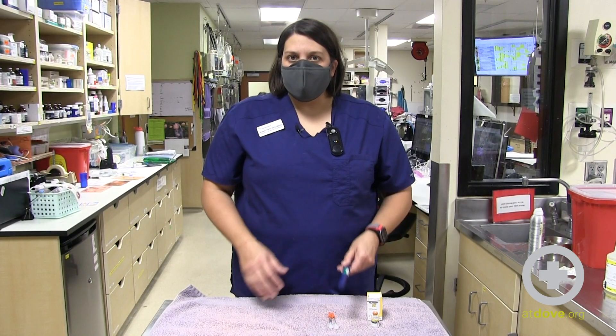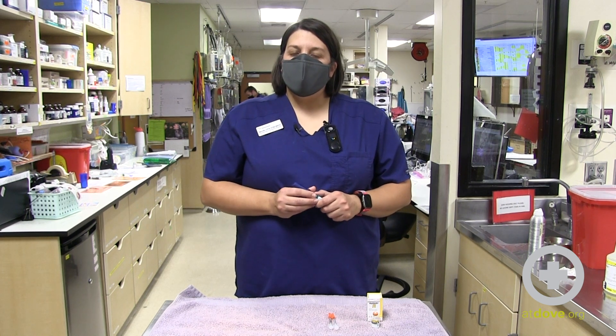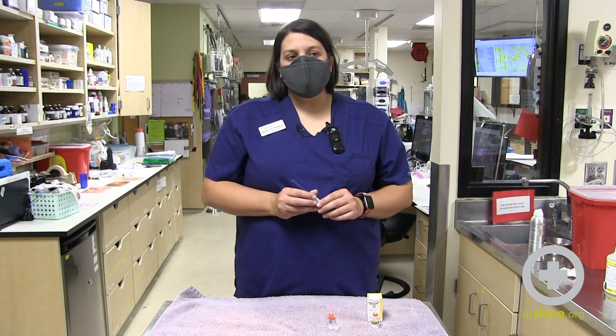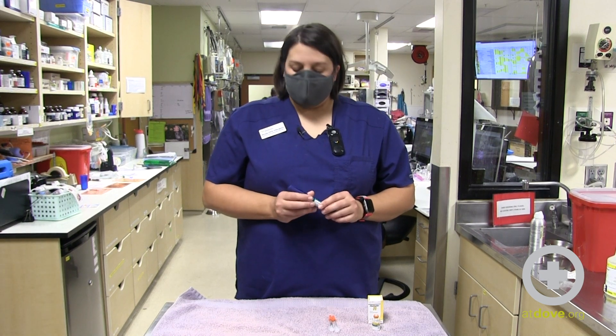I've pulled insulin from the fridge. Insulin is normally stored in the refrigerator, but there are a couple of insulins that are recommended to store at room temperature. So it's really important that you follow the recommendation of your veterinarian on where the best place to store the insulin is.